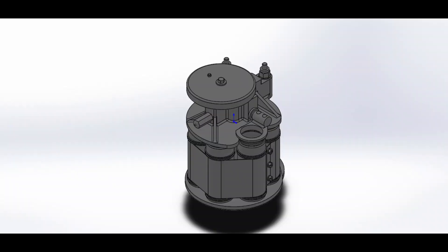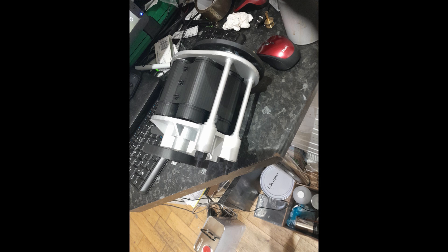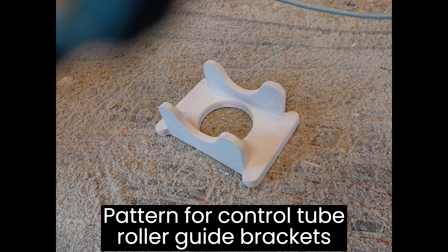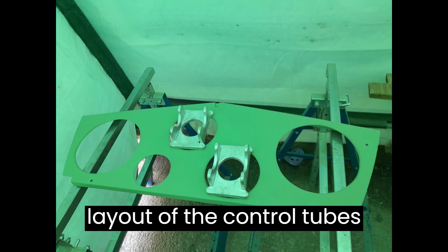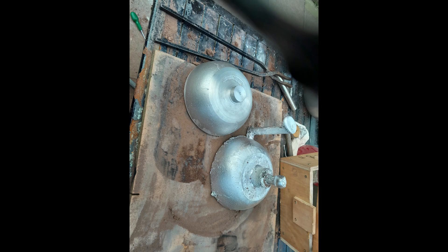Like the radio equipment, the Whirlwind Fighter Project produced a series of 3D models for the signal of the day discharge unit, again commissioning a 3D printed replica. The large diameter elevator and rudder control tubes run in a set of roller support guides located on the transverse half bulkhead, located halfway along the rear fuselage.